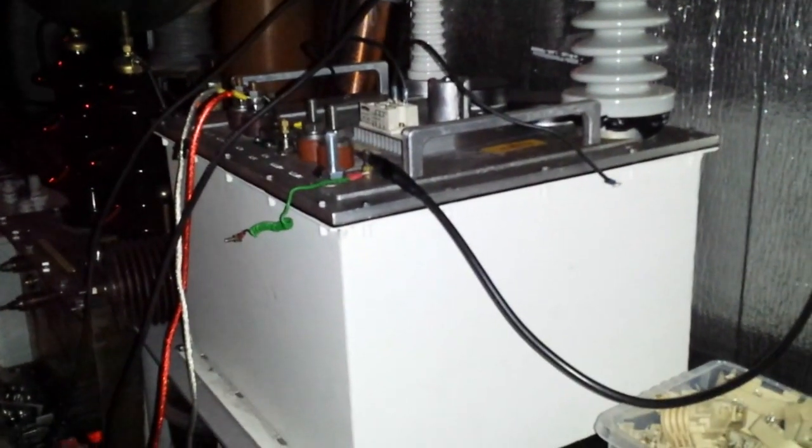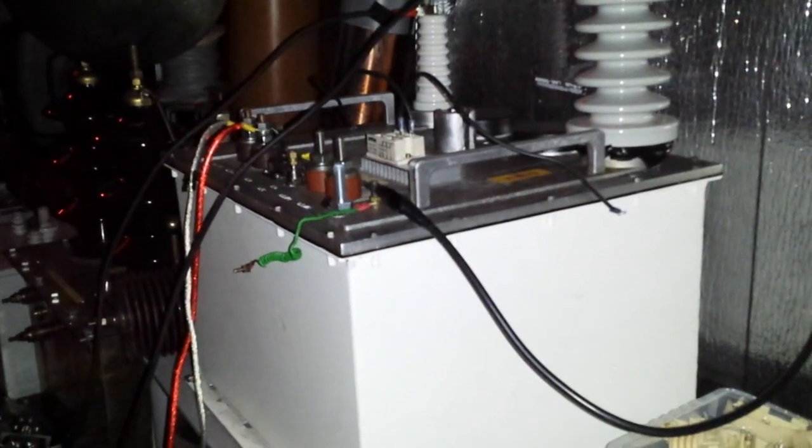That is from a 100 kV — I think it's about 9 or 10 milliamps — that X-ray transformer in there. So it's a dental head, rather large one, about 10 milliamps.